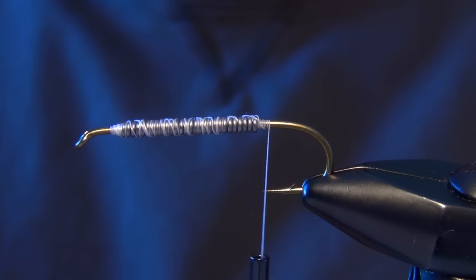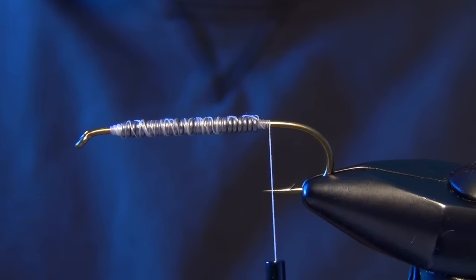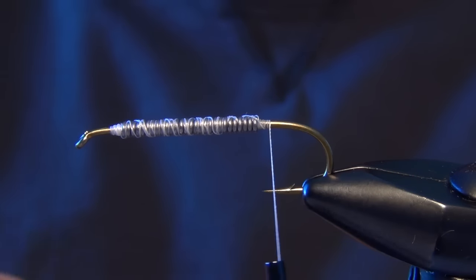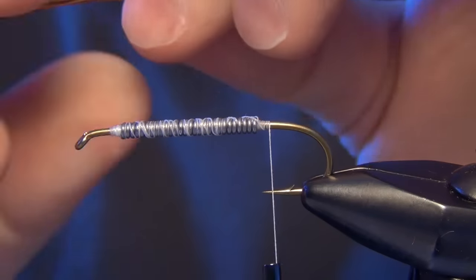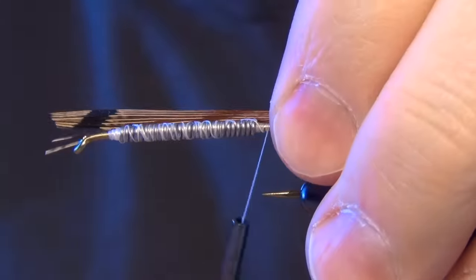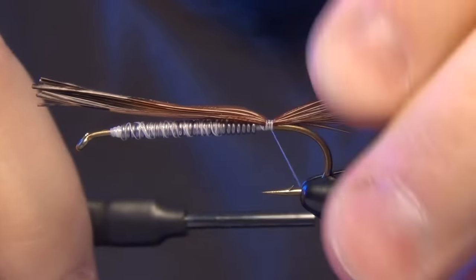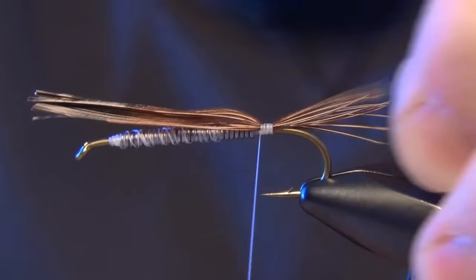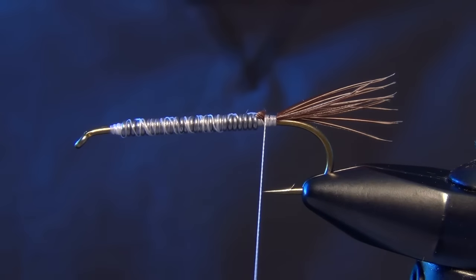Next we're going to tie the mouth portion of the fly. For that we're just going to use some pheasant tail. We're going to take some pheasant tail fibers and cut off a clump of about a dozen or so. We're going to tie them in so they're about half the length of the shank of the hook — maybe just a little less. You don't want to make these too long. Trim those out of there.